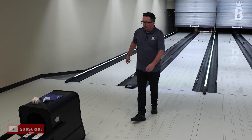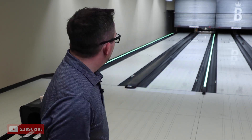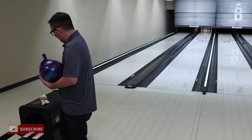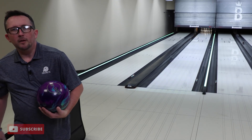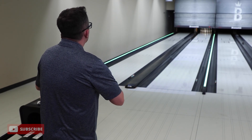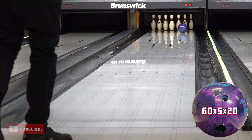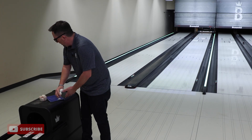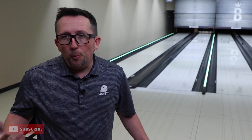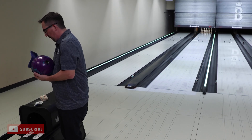Oh gosh. What else wouldn't there be a Brunswick video without — a missed messenger on the 10. I sent that one a little wide, it recovered, came behind the head pin. So let's just try to do that again. It's a fresh pattern, we got a little bit more volume. Let's try a little inside-out swing, nothing crazy. Absolutely love it. Even from there, I think this is gonna be a ball better suited for opening up angles, covering a little more board, something for when the lanes are a little broken down where you can get in and really hook it.